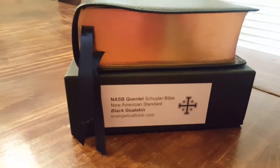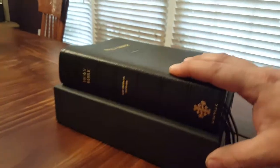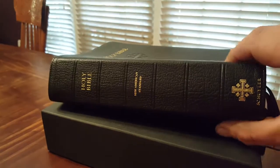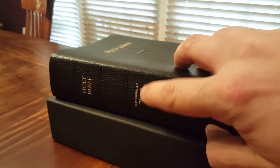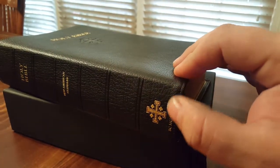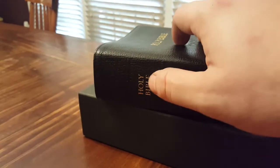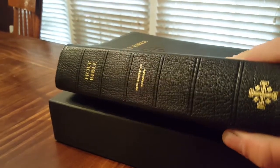This is, as you can read from the box, the NASB Schuyler Quentel Bible in black goatskin, and this is a first edition. You can tell a first edition by a couple of ways: it's much thicker than your normal Quentel, the stamping is much smaller, you have a smaller Jerusalem cross, smaller font for 'Schuyler' and 'New American Standard' on the spine, and a smaller 'Holy Bible' on the spine — even though the spine itself is much thicker.